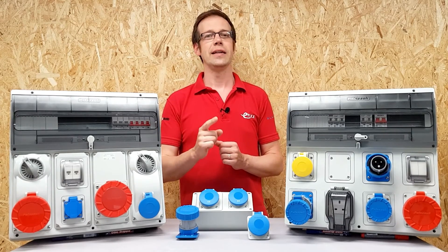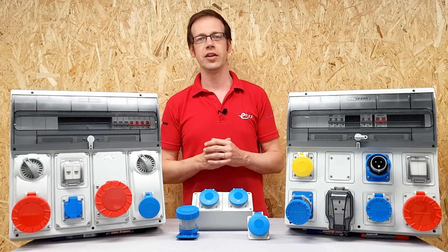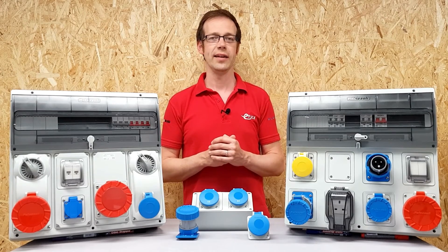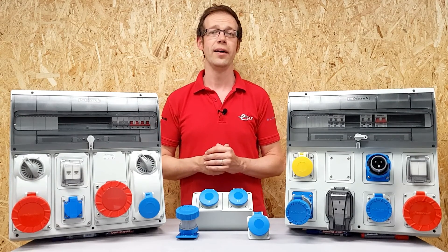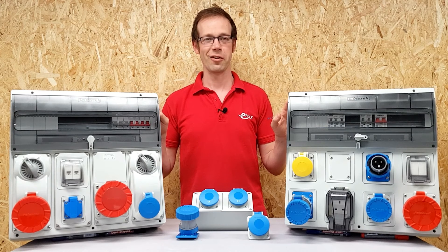Remember that key advantage: there are over 80 different off-the-shelf arrangements available. If you come up with a new arrangement, the Toptoe system can be made up to what you need. So it's fair to say, if you want your installation to be top notch without costing top dollar, it's just got to be Toptoe. Thank you very much for watching.